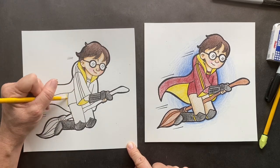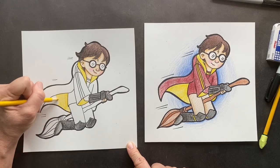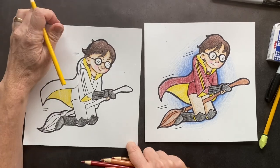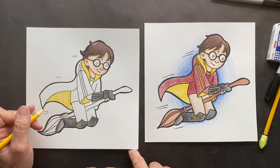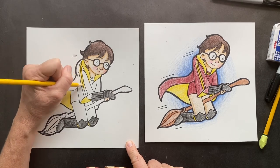The underside here is yellow. He's got little strips of yellow right here. And this is the little racing strip — yellow too.